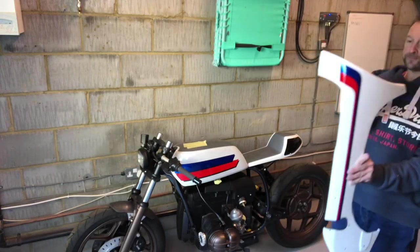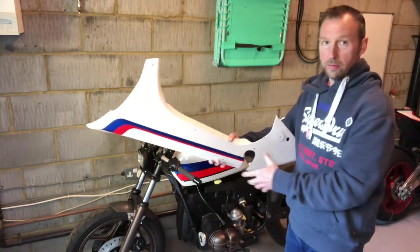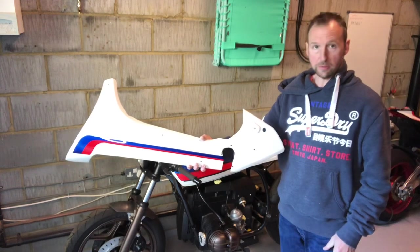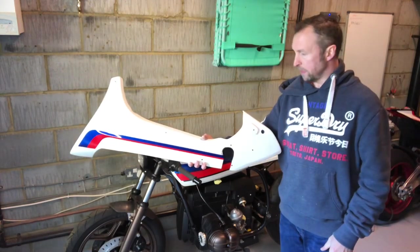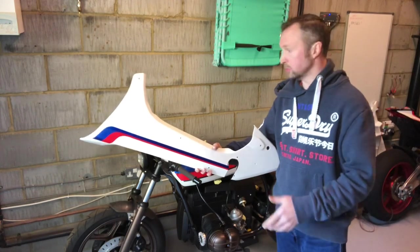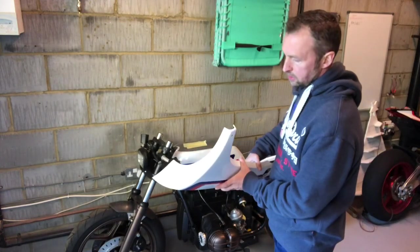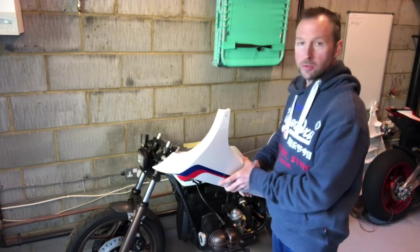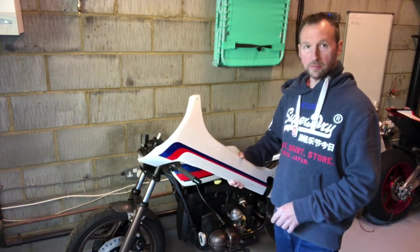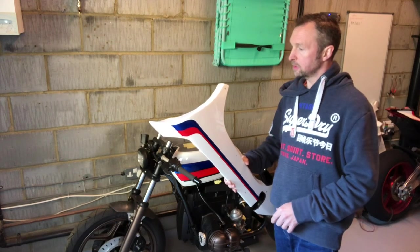This here is the lower belly pan for the BMW. There's obviously nothing like this to purchase at all, not as far as I'm aware of. So I thought, do you know what, we're going to go a little bit different with this one and make a belly pan for it.